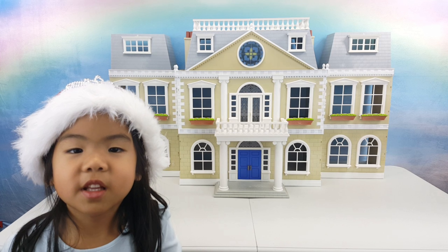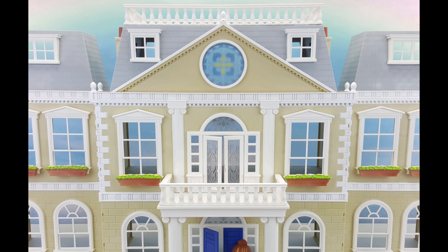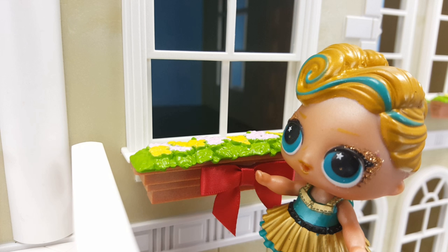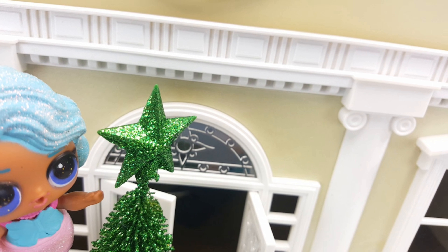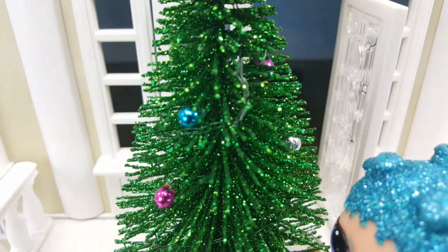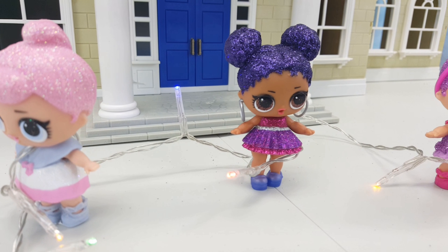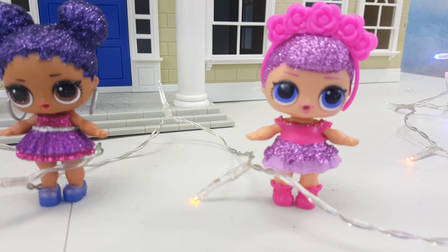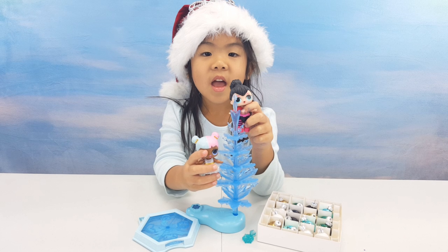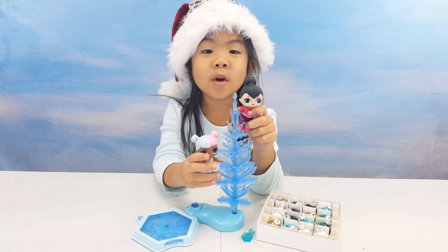Let's put on some Christmas decorations on my yellow rose and my dog. Let's look at a space for how we decorate this tree. Isn't this cute? Let's decorate.